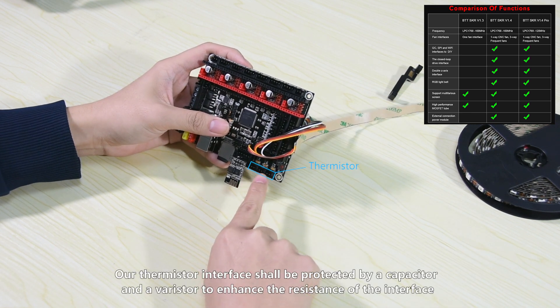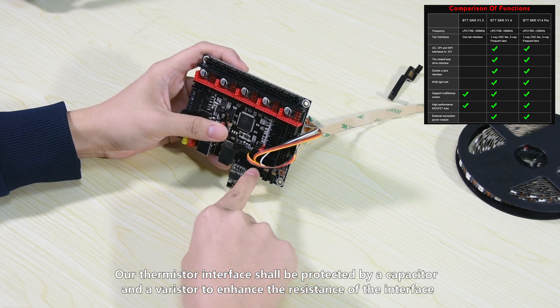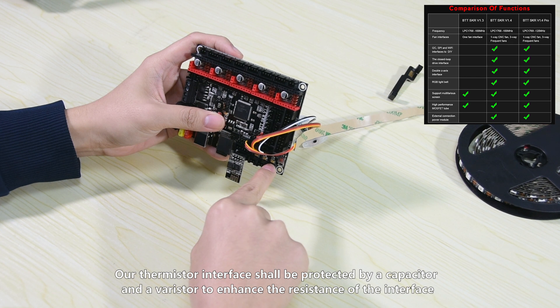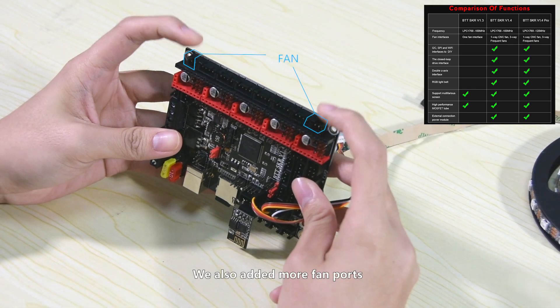Our thermistor interface is protected to enhance the resistance of the interface. We also added more fan ports.